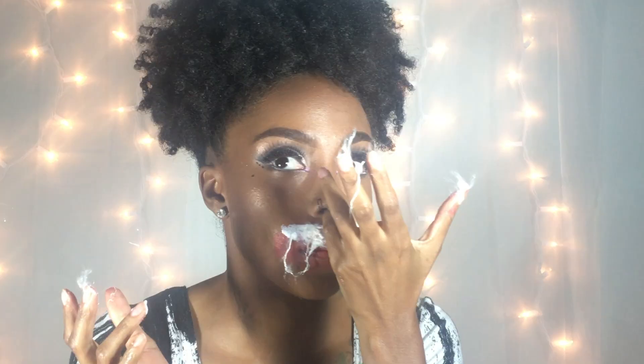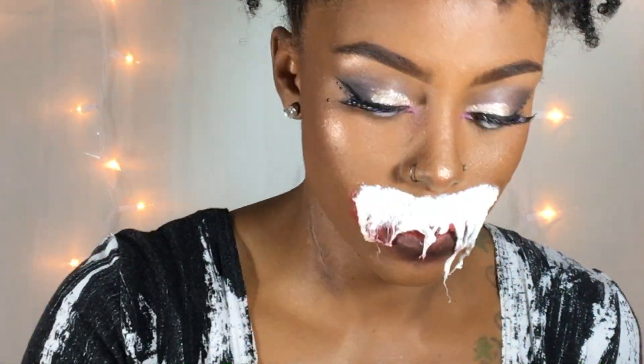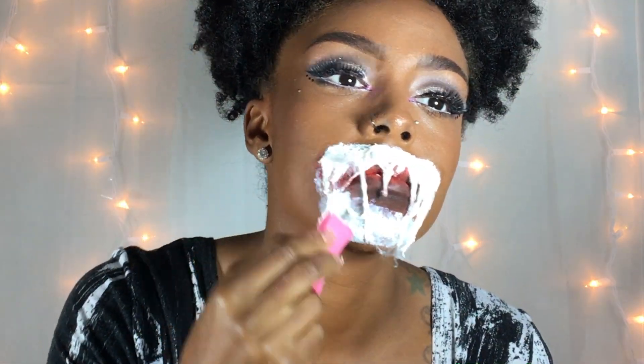I apply liquid latex to the top layer of my mouth. Once I finished with the top half of my mouth, I applied more red and black on the inside of the lips, and then I did the same routine for the top on the bottom. I made sure every piece of cotton is heavily saturated with liquid latex so it can attach from top to bottom of my mouth.